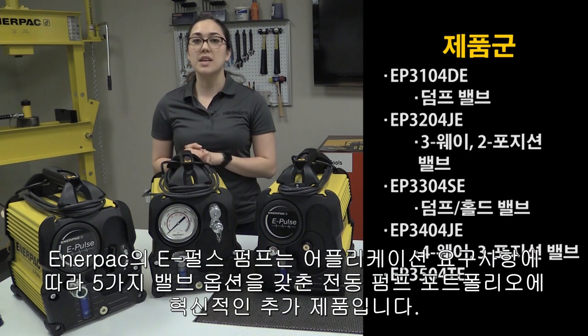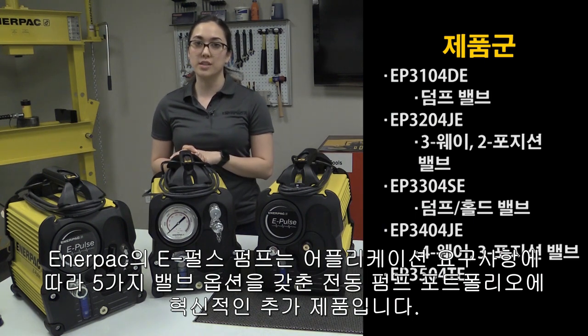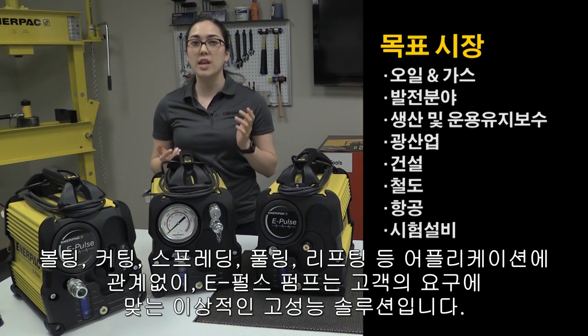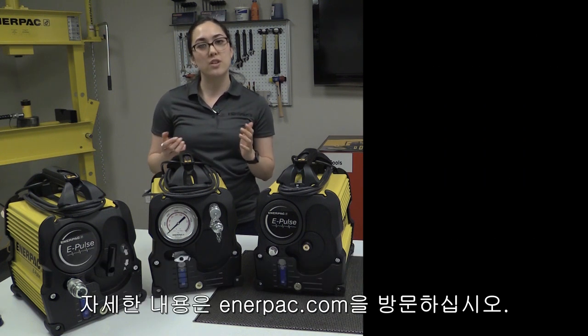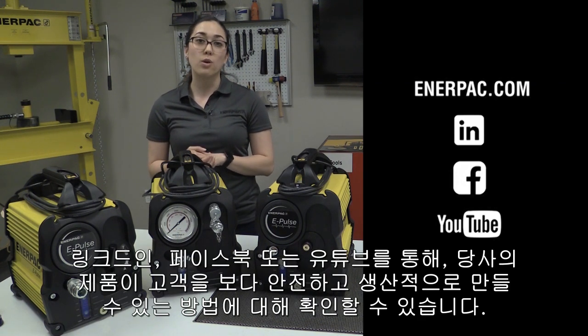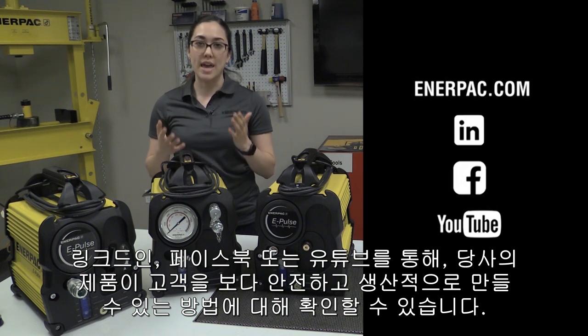Enerpac's new ePulse pump is an innovative addition to our electric pump portfolio, with five different valve options depending on your application needs. So whether you're bolting, cutting, spreading, pulling, or lifting, the ePulse is the ideal, high-performing solution for your needs. For more information, visit Enerpac.com. You can also check out our LinkedIn, Facebook, or YouTube for more information on how our products can make you safer and more productive.